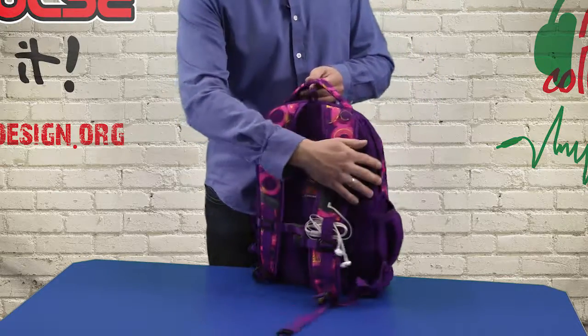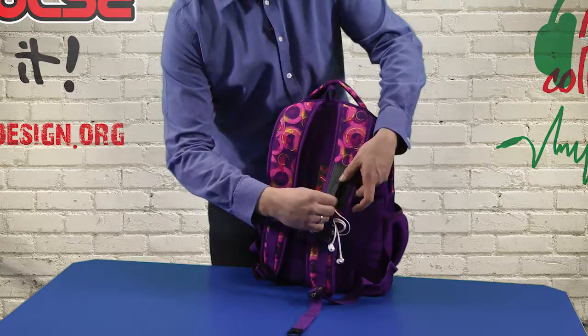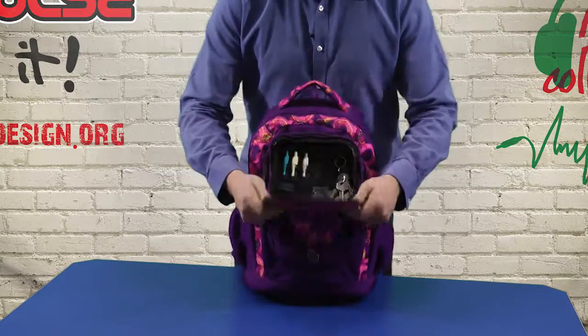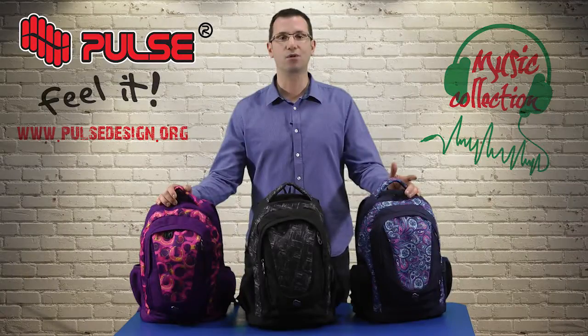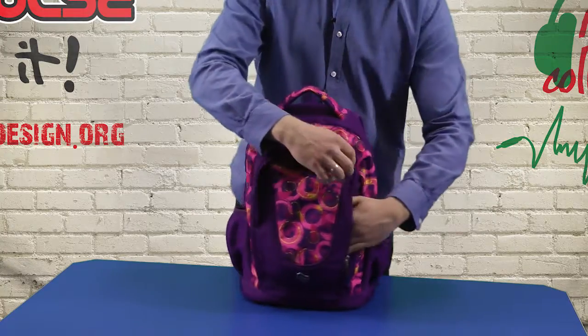At any moment your phone is protected and you can unplug the earphones if crossing a street or entering school. The second compartment is smaller and has an organizer so inside you can keep small accessories. There is also a small hidden pocket for quick access to, for example, a metro or bus ticket.